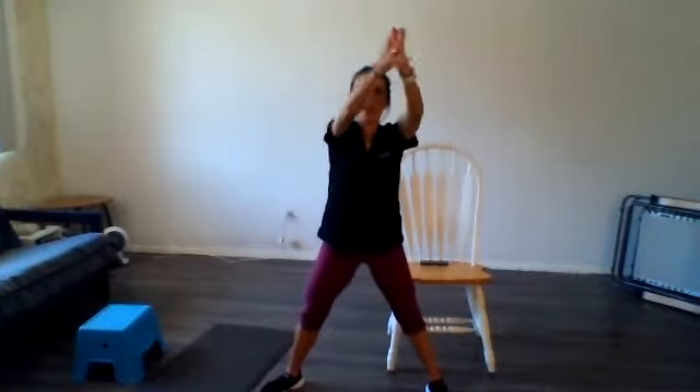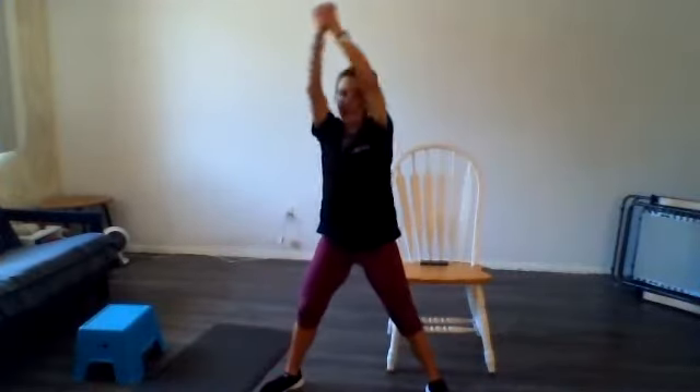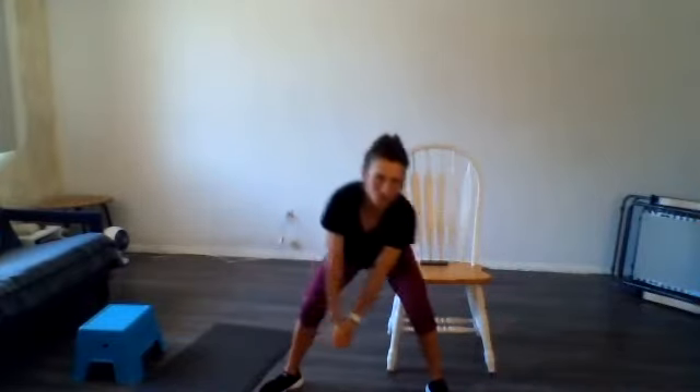Let's go ahead and bring your hands together, and we're going to go around — kind of around the world — getting your hips open a little bit, loosening up your back. Okay, and let's go in the other direction.